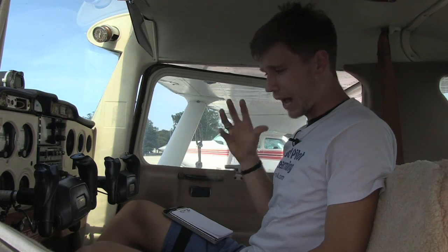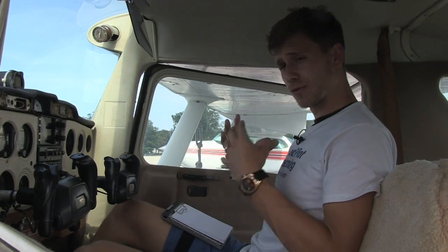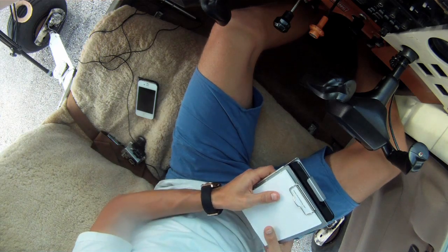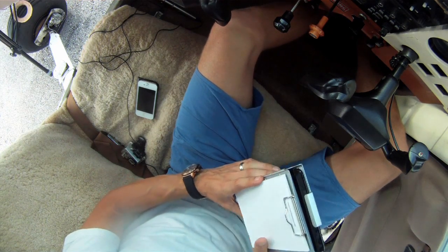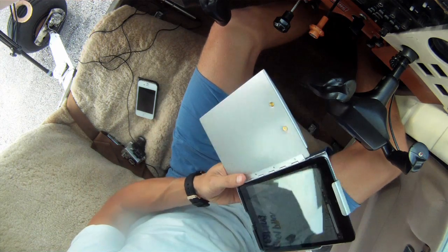The iPad has really changed the way I'm able to navigate. We have very primitive avionics in here, and the iPad — especially the iPad Mini — has really opened that up. I use an iPad kneeboard; this is the iPro Aviator Slash Mic 4 Mini for the iPad Mini.